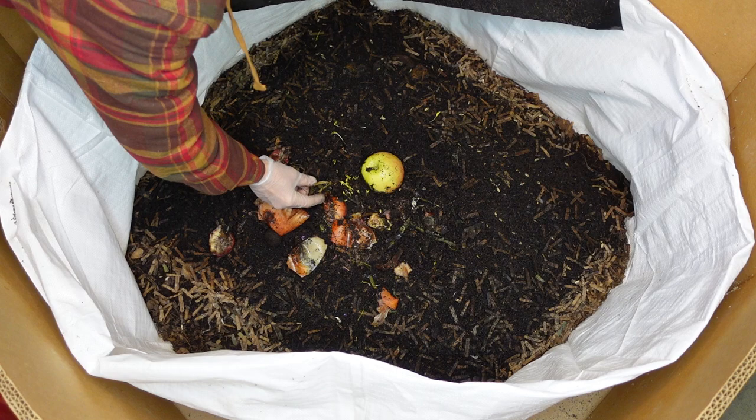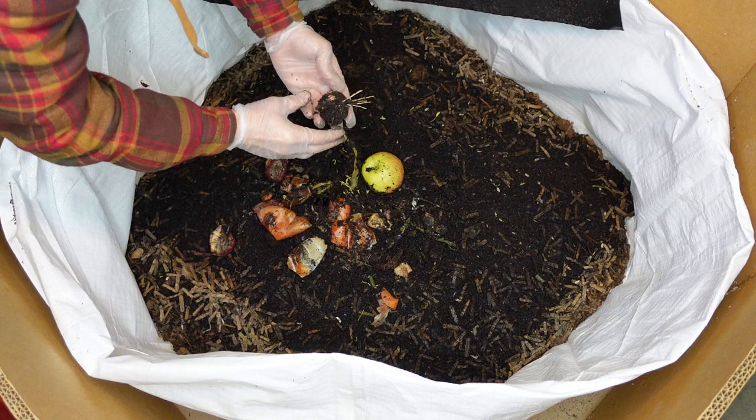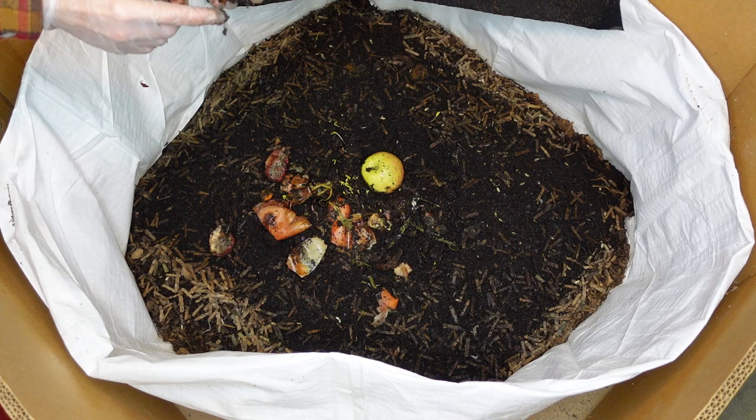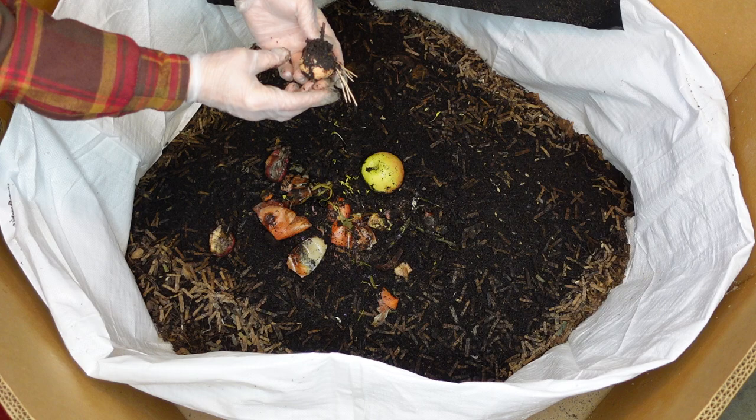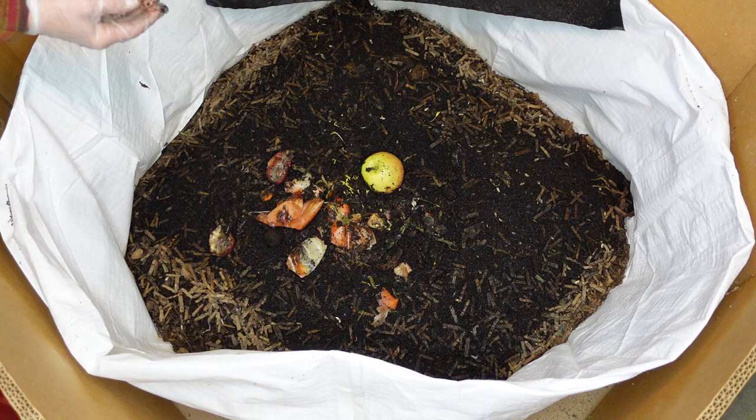Oh looks like I got something going here - it's an avocado. That's cool, I just accidentally broke the top off of it. That's really neat and again it's coated in worms. Let that thing stop growing - maybe they'll eat it.